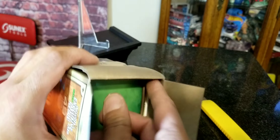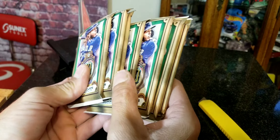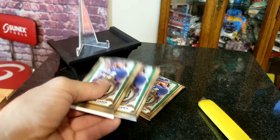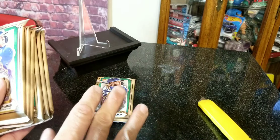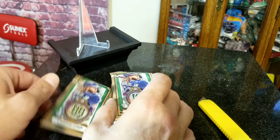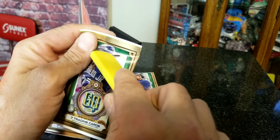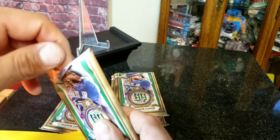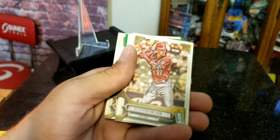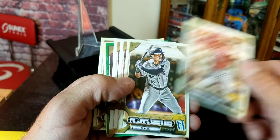Here we go, getting these seven packs ripped open to see if we can get anything cool. Let me get the box open — there we go, there are our packs. Now one of these packs feels a little heavier, so we're going to set that one aside and save it for last. It could be something good in there. Looking for those rookie cards and numbered cards, so let's get started.